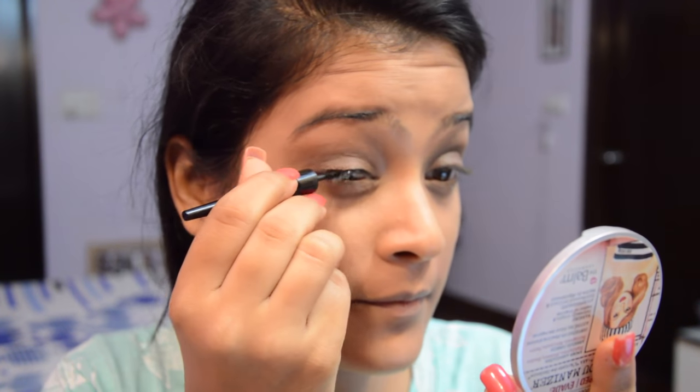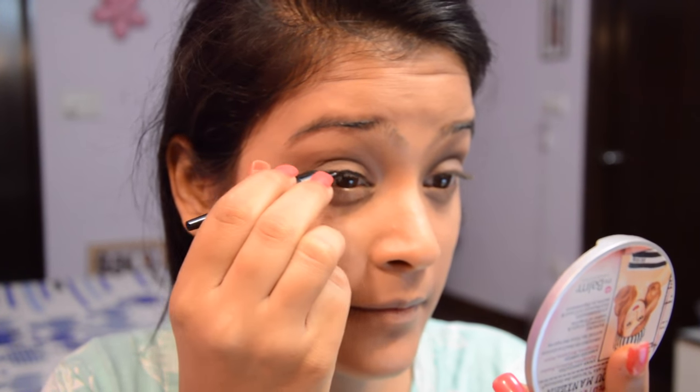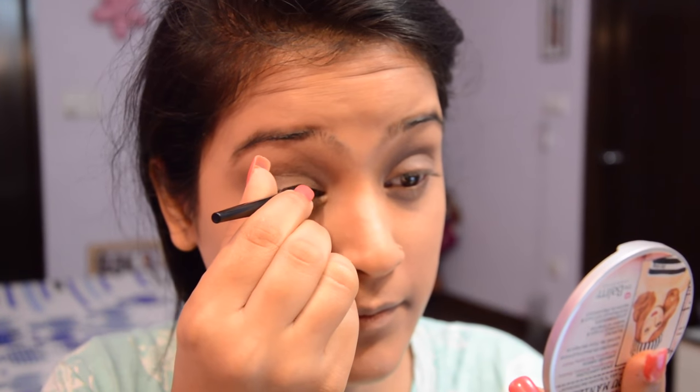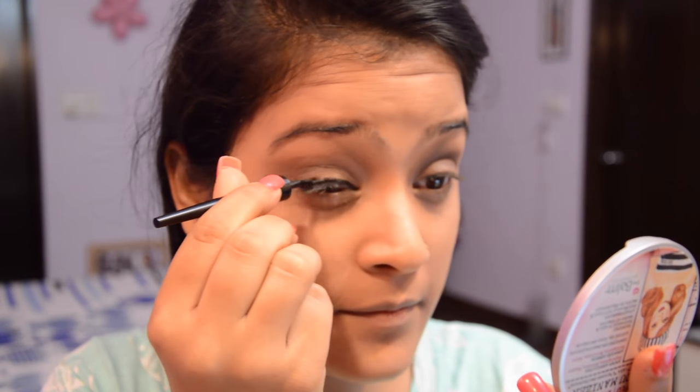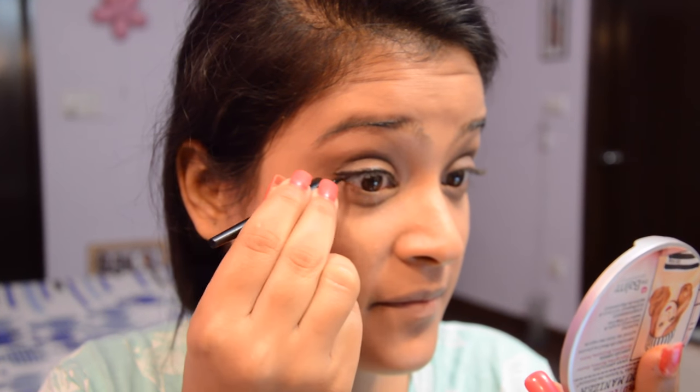Next, I'm going to be winging my eyes because I love doing it. I prefer a waterproof eyeliner — this one is the Lotus Opulence Botanical eyeliner, which is waterproof and smudge-proof.